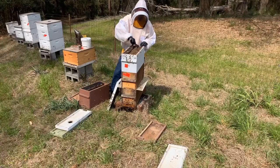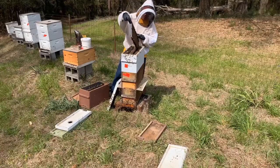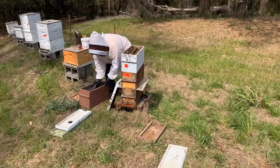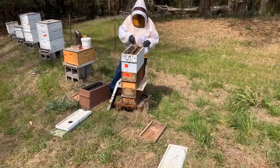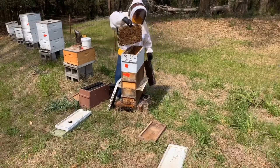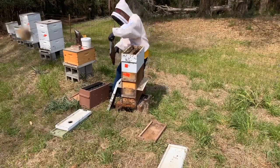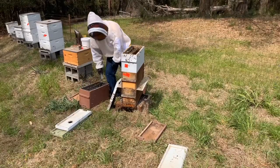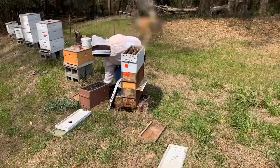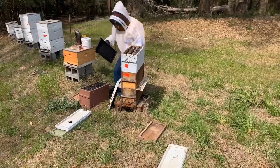There's plenty of brood and plenty of food in all these boxes here. Even a two-frame split will be sufficient for these bees. That's the frame they're just starting to draw out. I'm sure I'll leave them brood in here. I think it'll be good, and I can move a frame up from the box below if I need to. Lots of bees in here.